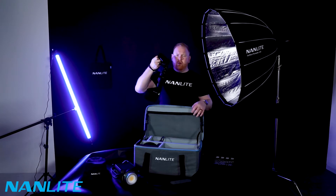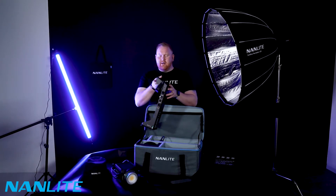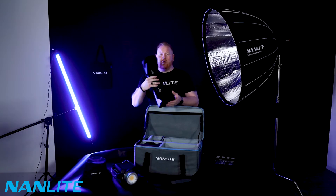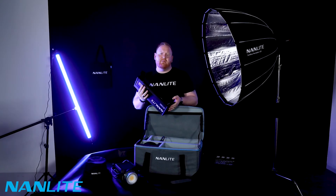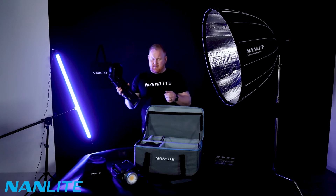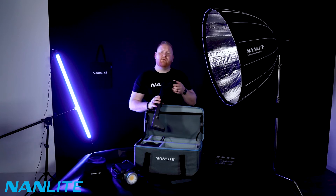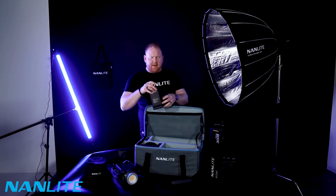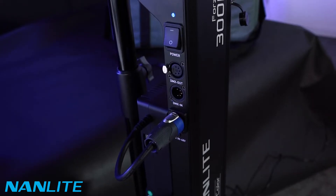The adapter for AC or DC. What's amazing about this light is the fact that you can power it via 14.8 volt batteries or a 26 volt battery — two 14.8 volt batteries. The AC adapter is 220 to 230 volt.